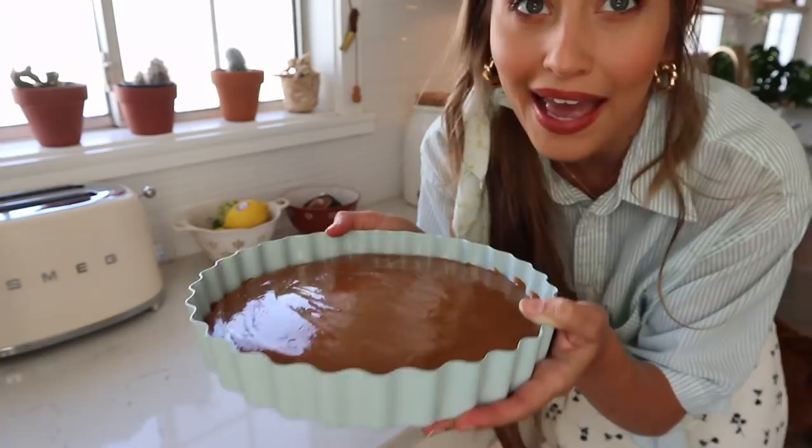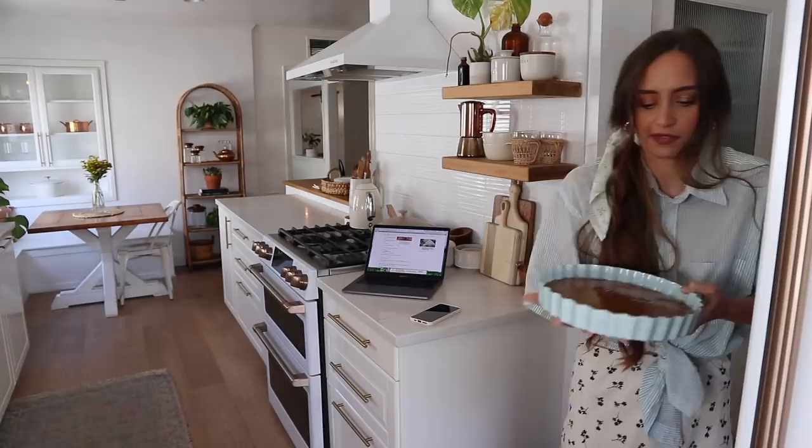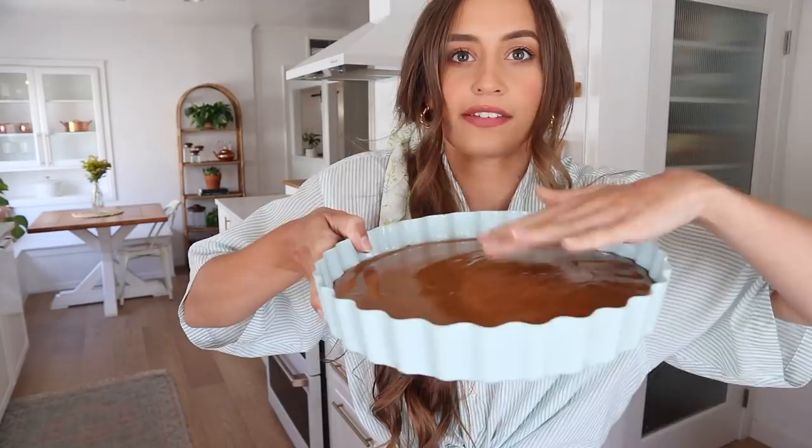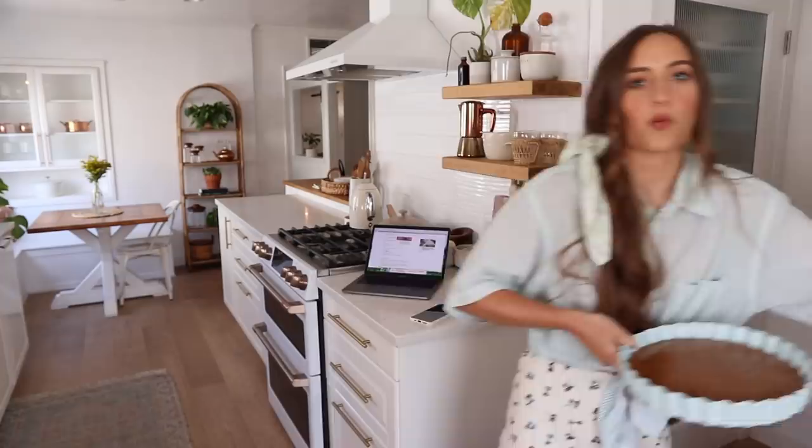It's been a little over an hour and it's already set. The recipe says to let it set for like two or three hours, but I think because I made the caramel for three hours — boiling it — and then added it to the other ingredients, it set faster. Here she is in all of her beauty — solid to the touch, not gooey anymore. I'm going to put this back in the fridge while I make the homemade whipped cream.